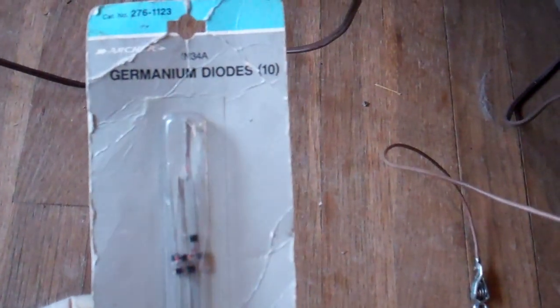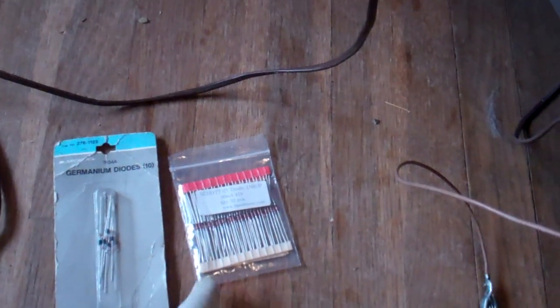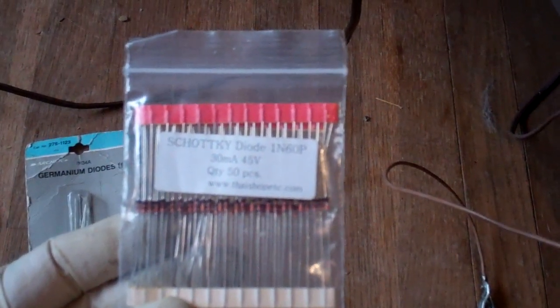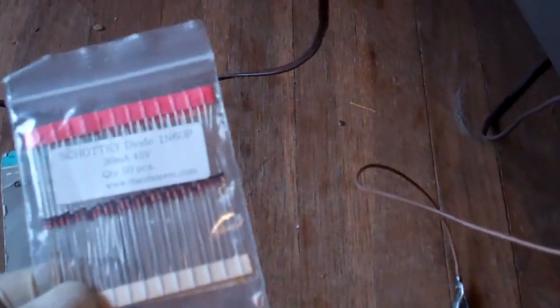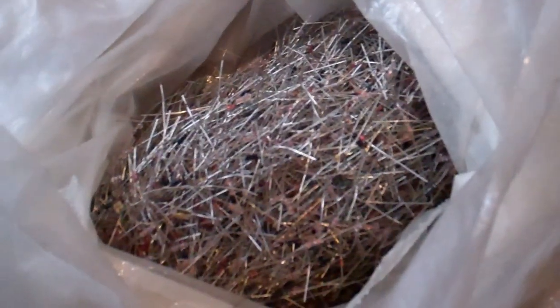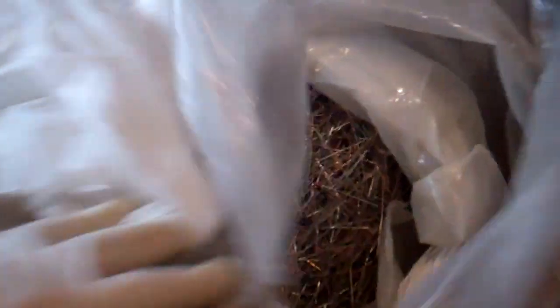I'm going to try three different types of diodes as an experiment to see whether it's bad or not. I have 1N34A germanium diodes by Radio Shack, which I've used in several TVs successfully. I also have 1N60P - the 1N60 is the other commonly used germanium detector diode in almost everything. This 1N60P is a Schottky diode and they say it might work - I doubt it, the capacitance spec is too high for the frequency we're using, but I'll give it a try. And I have some generic silicon detector diodes here.